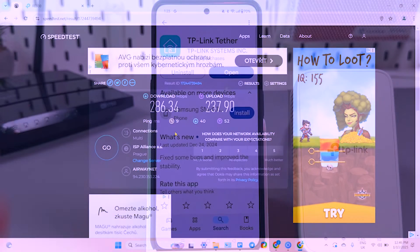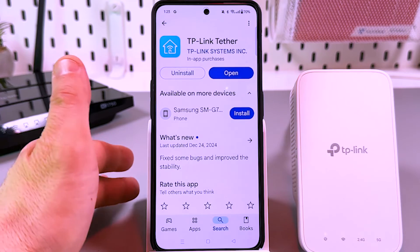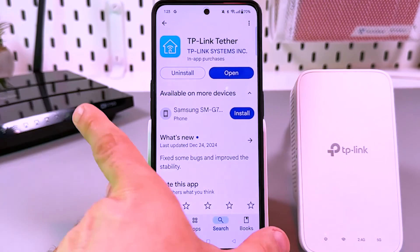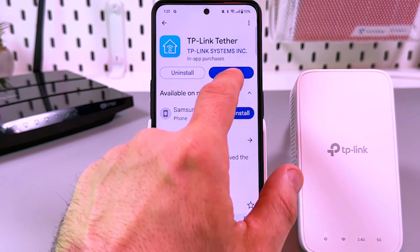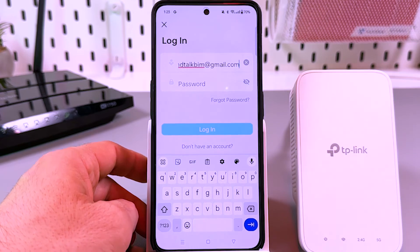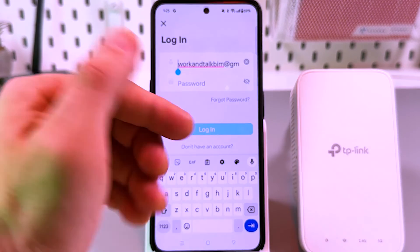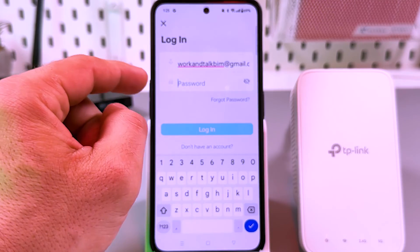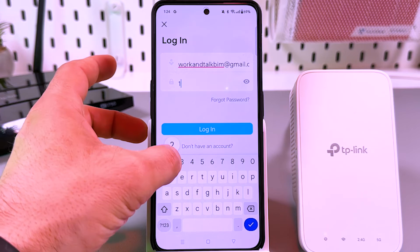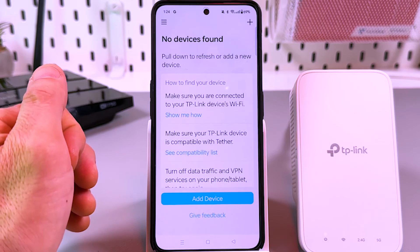The last method for today — setting up via smartphone, which is my favorite because it's super simple and everything you need is in your pocket. To connect with the smartphone you need the TP-Link Tether application. Go to the App Store or Google Play and get this app. Make sure your extender is plugged in. Open the application and log in — if you don't have a TP-Link account you'll be asked to create one by entering your email, creating a password, and confirming via email link.